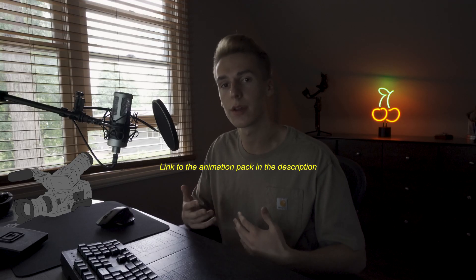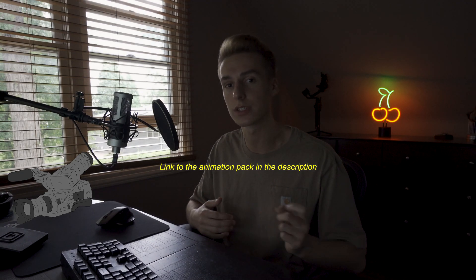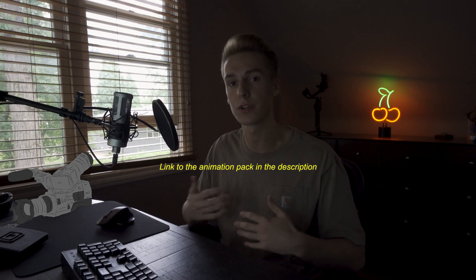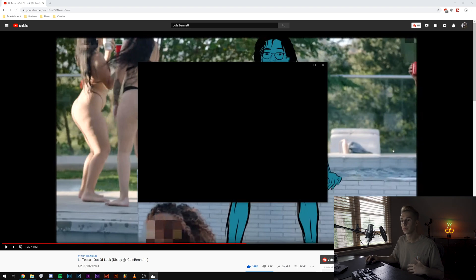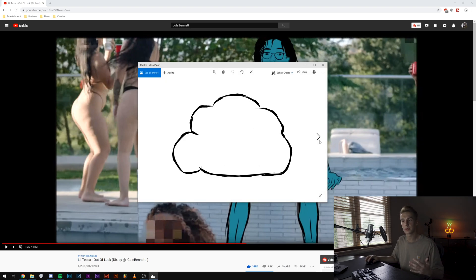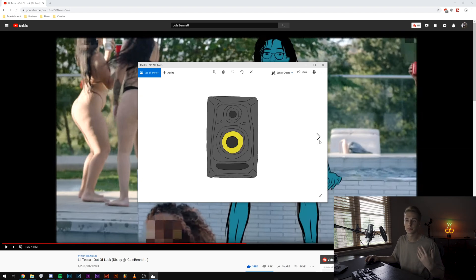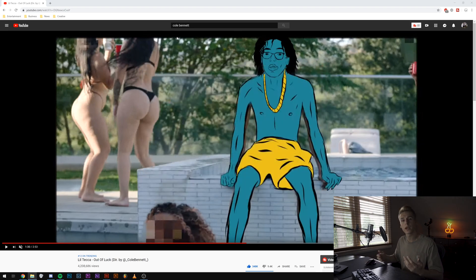Before we get started, I created a pack of cartoon elements very similar in style to this. If you want your videos looking like Cole Bennett's with these little animations, the pack will be in the description and it will be 50% off for the first 48 hours. I'll show you a few of them — little animations very similar in style to his: cars, hummer, palm trees, speakers, flower, all different types of stuff.